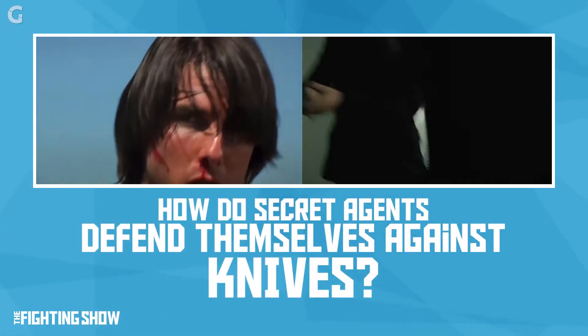You know what sucks? Getting stabbed. How do you survive in a knife fight? How about we learn from the Mission Impossible and Bourne series?